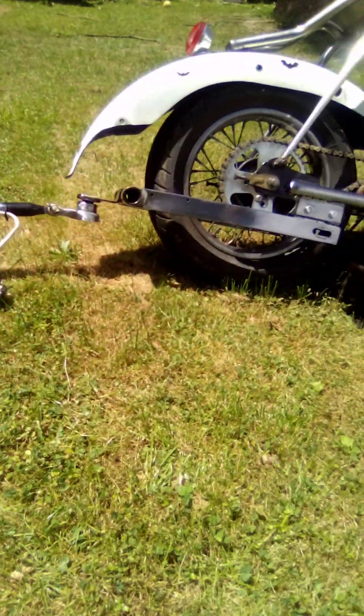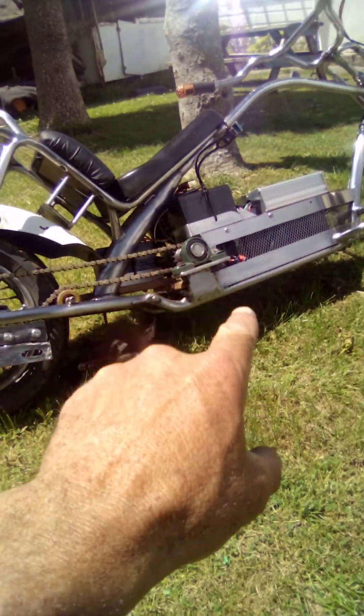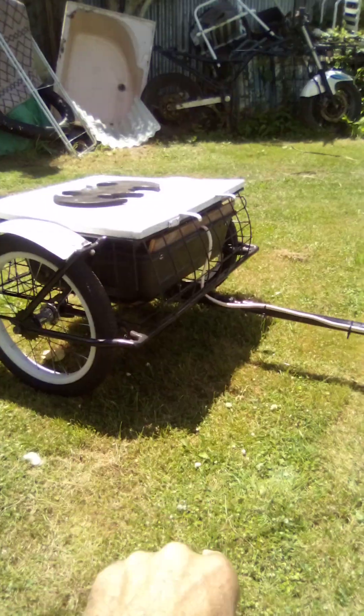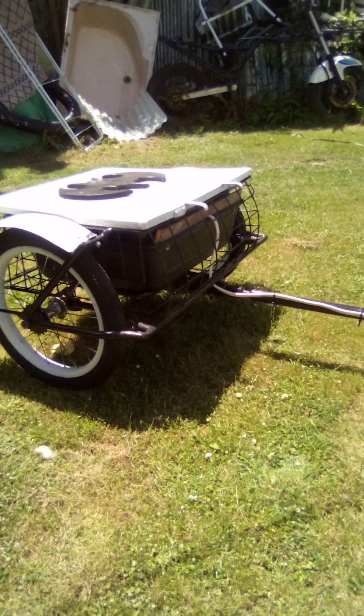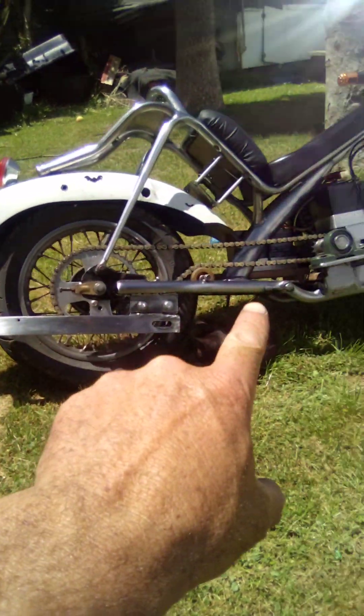That'll be 72 volts under there - that's six of those 12-volt batteries in series. Then coming back to the trailer there'll be 72 volts times two, so that'll be 12 of them in there. Then there's the plug, and coming back here I just got to grab the other one off the other bike and put it on.